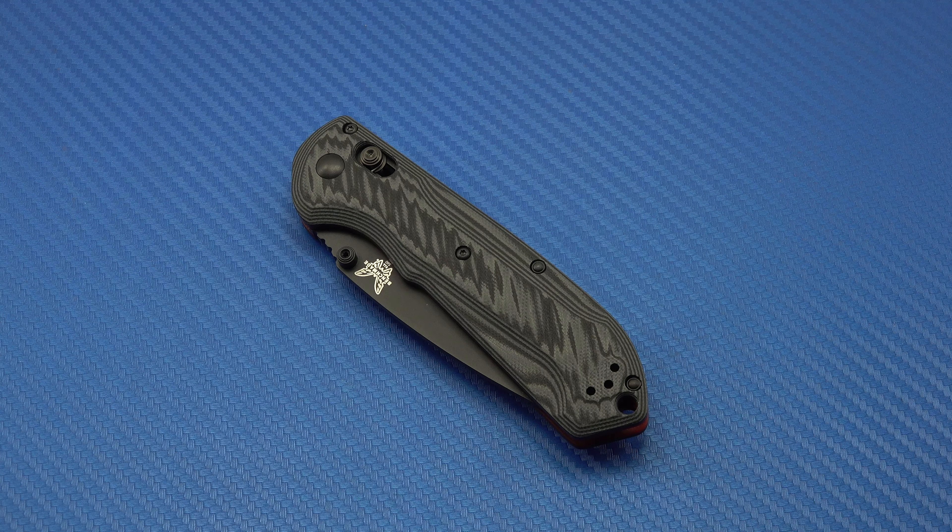Ergonomically not bad at all. Your thumb kind of naturally goes into the jimping, and notice that it kind of dips down here where your thumb goes, so your thumb really locks in there — that's a really nice touch. The Axis lock is pretty standard. It certainly doesn't want to fall shut. It is a little tight and certainly needs to be worn in. This is certainly not as nice as the Ritter MK2 that I posted the video on yesterday — it's not as smooth, requiring a little bit more effort to both open and close, but I'm sure it will work in.